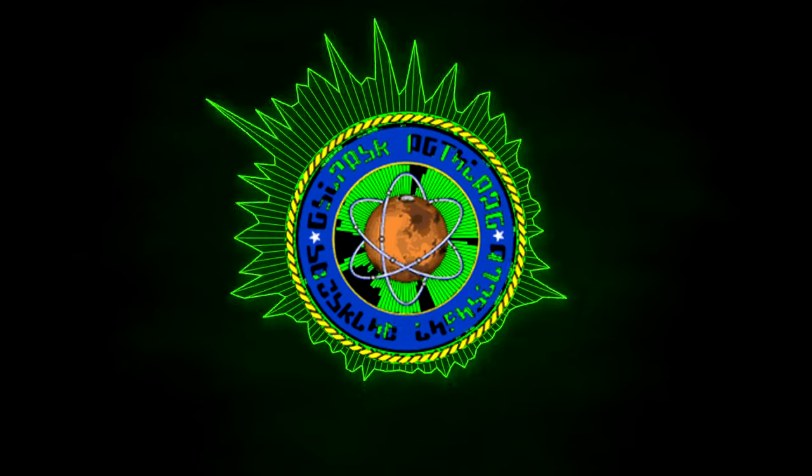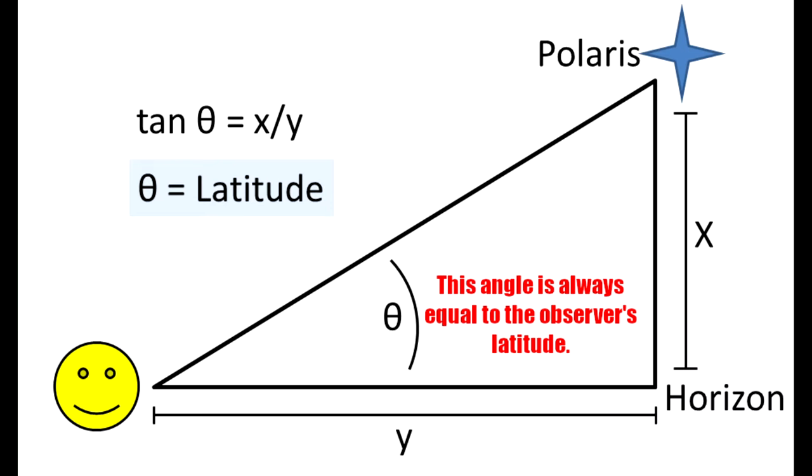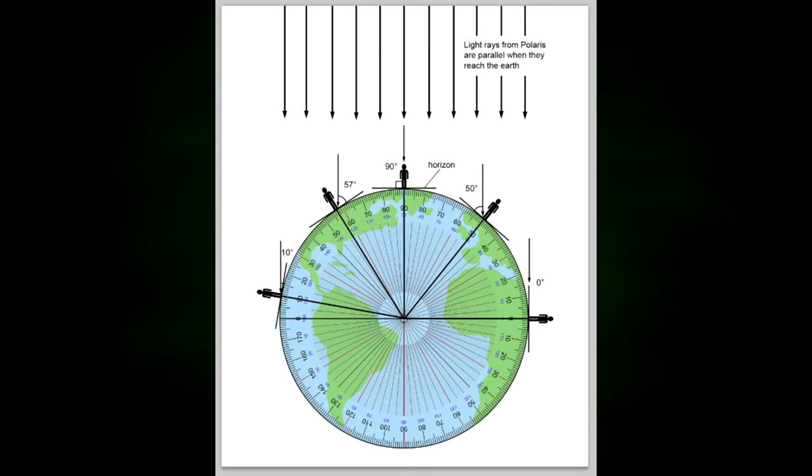So let's agree on something just to start off. This is how you use a sextant to triangulate your location — it's just basic. The elevation of Polaris above the horizon is always equal to the observer's latitude. We say it can only be done on a globe. You say it can only be done on a flat earth. Let's test that out.